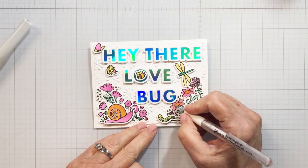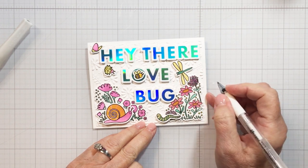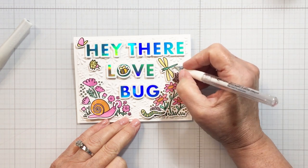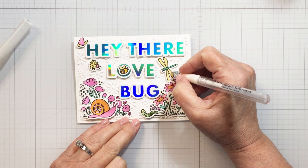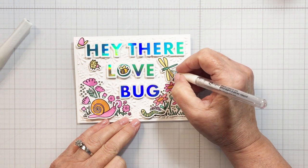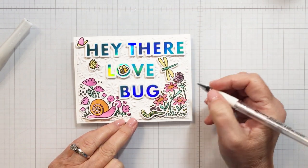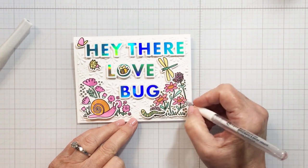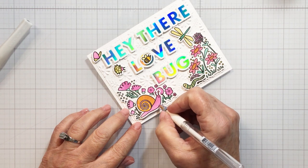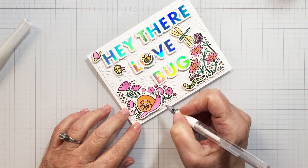Now I'm going to take a white gel pen to my project as well, just to add a few little highlights here and there — some little dots, some little dashes. That just adds that little bit of extra zip to the project, that little bit of detail that catches your eye. You might not even realize you're seeing these little highlighted areas, but they really do add to the project when it's all finished. Just a few little highlights here and there, and that is going to basically finish off my project today.